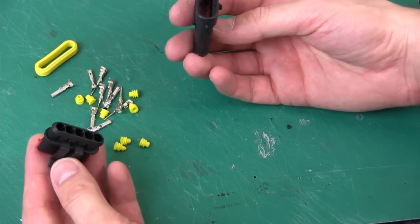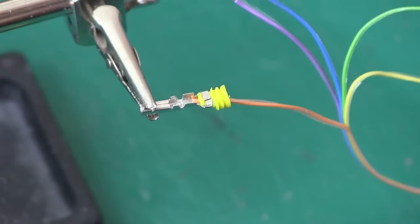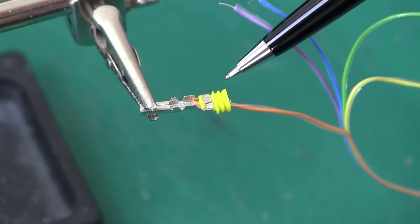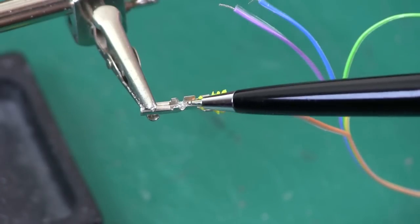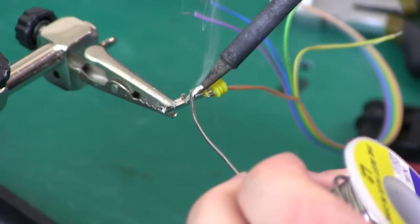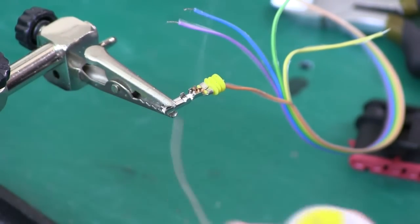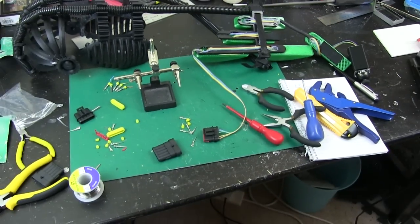First of all I'm going to try and attach wires to the arm and the head. Hopefully you can see this connector that I'm about to solder. Basically you crimp onto these yellow things which then get stuck into the back of the main connector. You're supposed to crimp the wire on, but the wires I've got are quite thin so I'm actually going to solder those as well. There's one side done, which is attached to the arm, so now I need to do the other side which goes in the body.